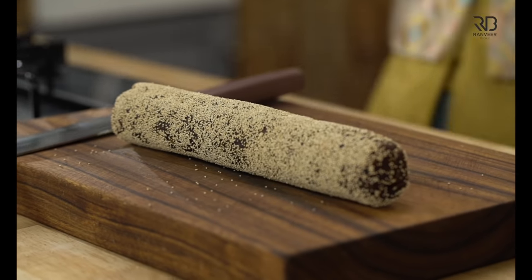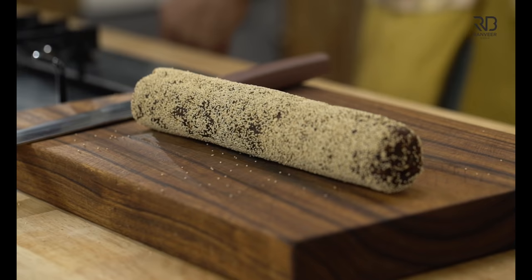Now, if it's time, let it sit in the AC. If you have a chance, put it in the fridge. I would prefer the AC texture for this roll.